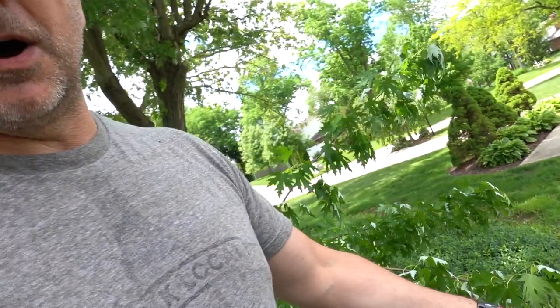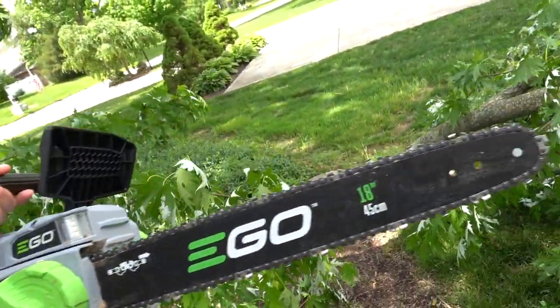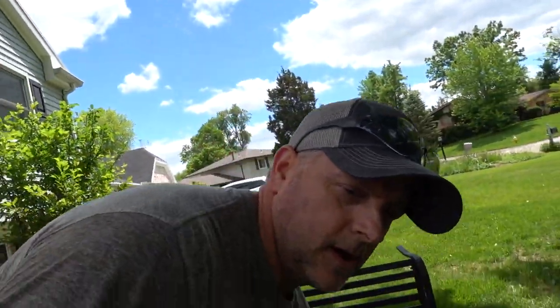We have the EGO 18-inch saw, 56 volt — their newest model. It has the automatic chain tensioner and an 18-inch bar. You do have to have a nose greaser, which is one thing I'm looking into — Oregon makes a bar that fits this saw that doesn't require a nose greaser. It's old tech; Stihl went away from it. I had to buy a nose greaser.